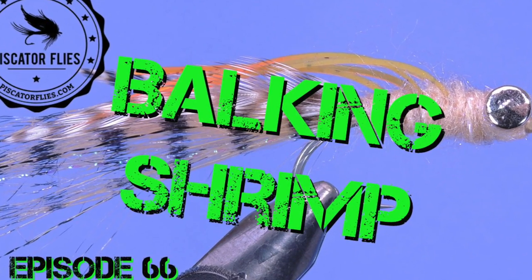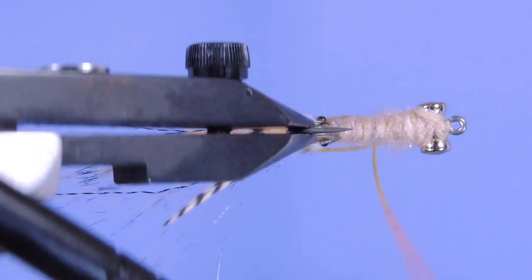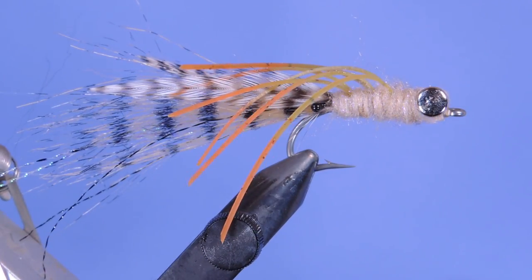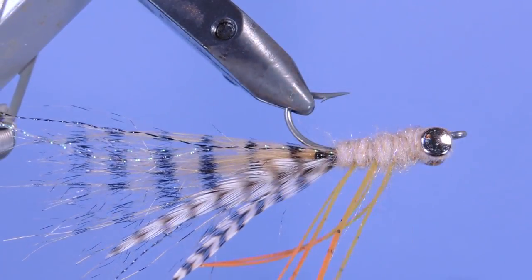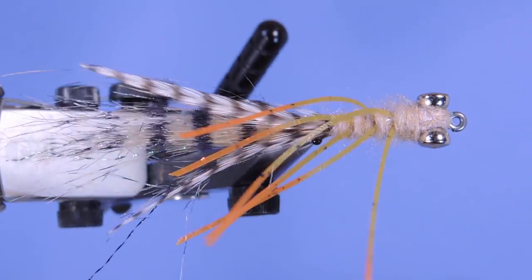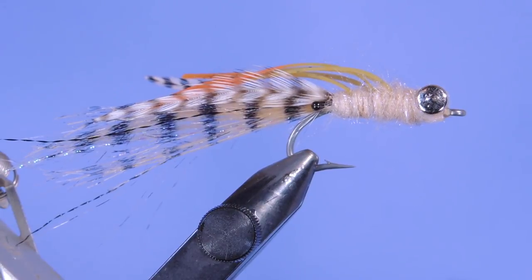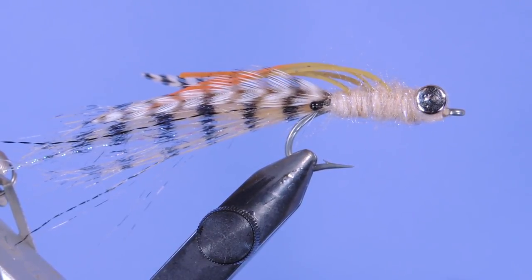Hey tiers, Darren here back with another fly tying tutorial. Today we're going to be tying a pattern I call the Balking Shrimp. It's a variation of the Rebecca mantis shrimp with the addition of a couple hackles to give it a little bit more action in the water and tied a little bit differently with the legs. The fly is pretty straightforward, so let's have a look at the material list and get started.